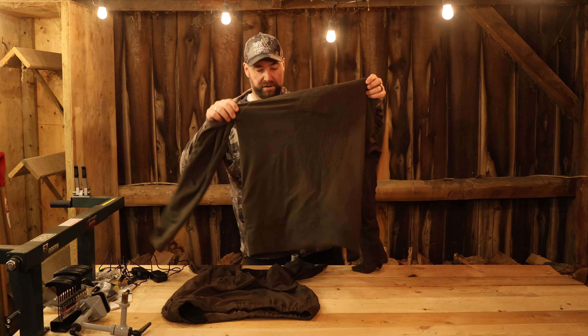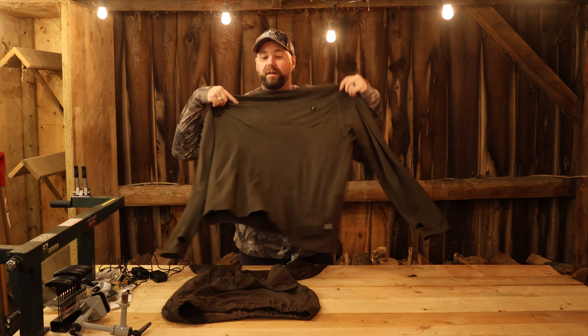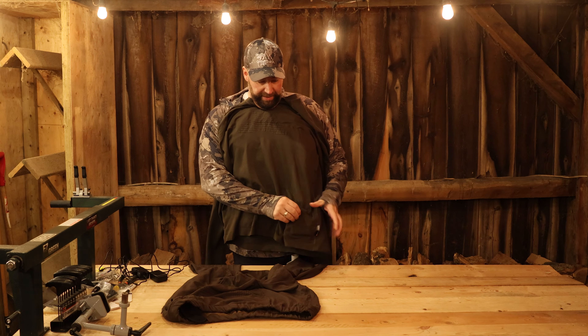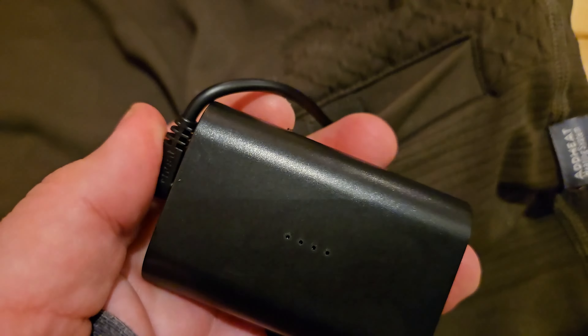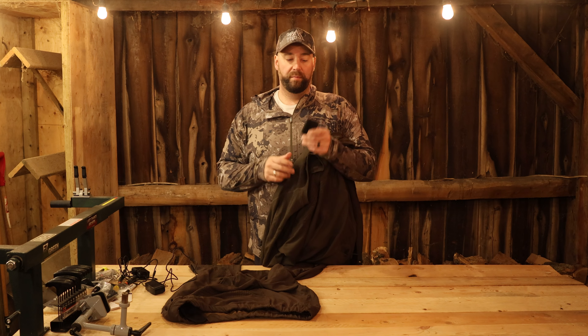It's got a rechargeable battery. On the shirt, the battery fits down in this little pocket here and it just plugs in. You take it out, plug it into the charger that it comes with, plug it into the wall — it does not take very long to fully charge and you've got six hours of heat with one battery charge.